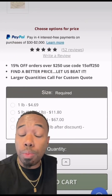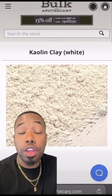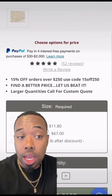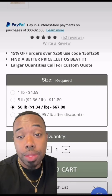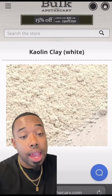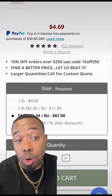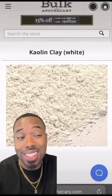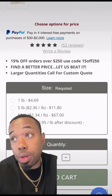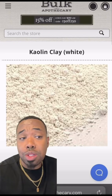First, we're gonna head over to Bulk Apothecary. We're gonna pick up 50 pounds of kaolin clay. Kaolin clay is a white clay known for its ability to absorb excess oil, detox the skin, and it's really ideal for acne-prone skin. This is gonna be the majority ingredient of our recipe — about 85 to 85.5% of our recipe.